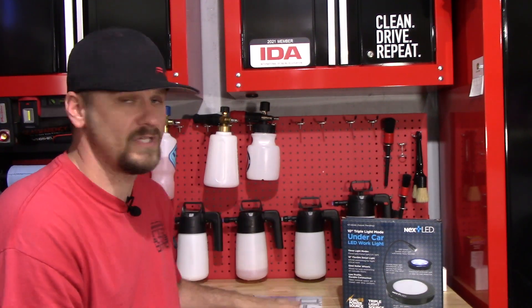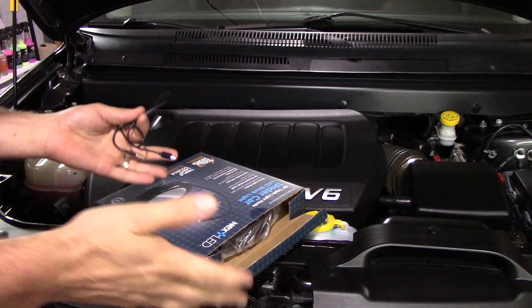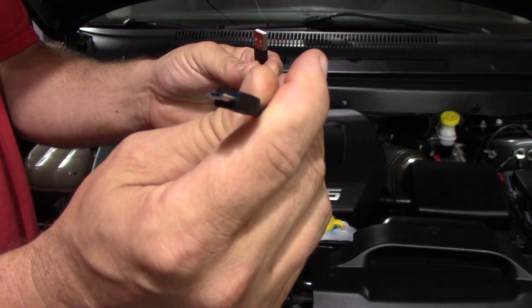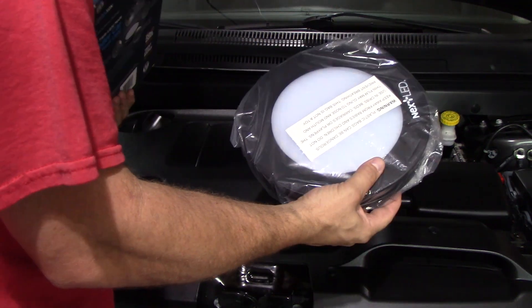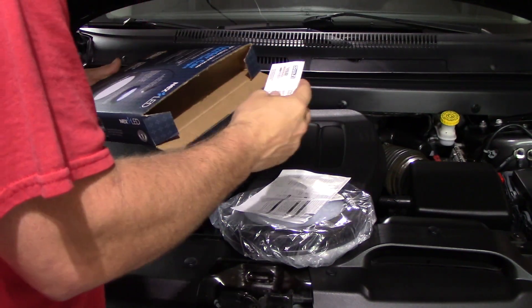This is going to be a short and sweet video on this product. I'm just going to showcase what I think it can do for detailers and mechanics and get right into it. I just realized I didn't do an unboxing — let's do the unboxing really quick. Here's your charger that it comes with. It's a normal smart charger end, so I have tons of those around the house. If you lose one, it's not a big deal. And then you have your light, and inside here is going to be your instructions.